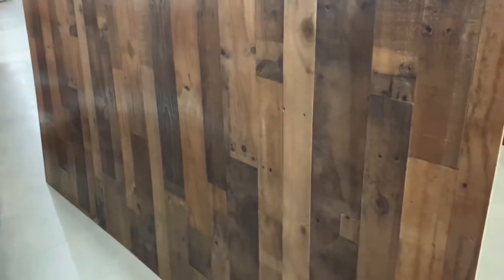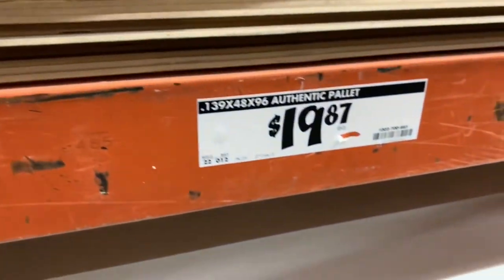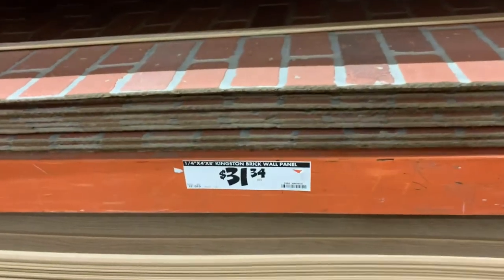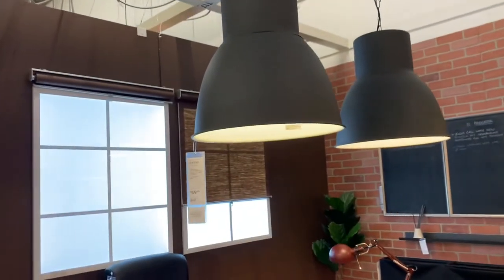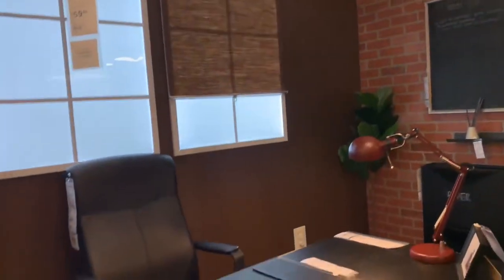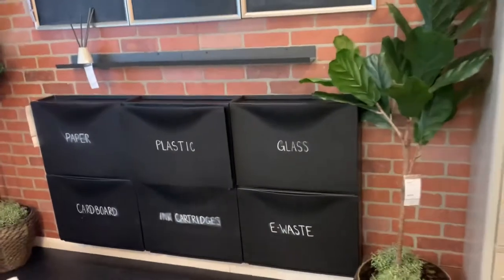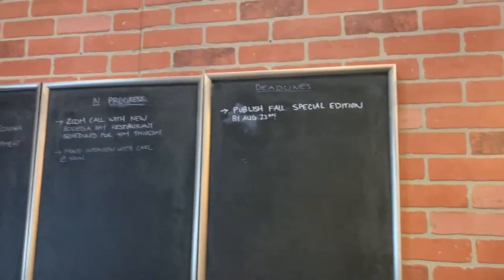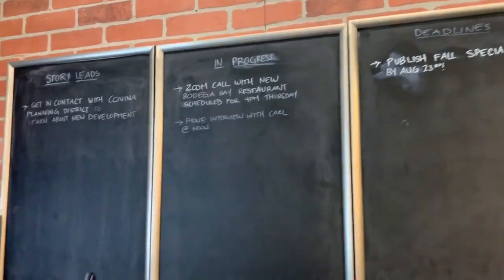I decided to continue strolling along and came across these boards, and I got super excited because they really resembled my inspiration pick, which I'll show you in just a few minutes. Right next to them, they had a red faux brick pattern you could also use on a wall. It was funny because during my Ikea trip this last weekend, Ikea was also using this same faux brick pattern — a perfect example of how you can use these materials in your home, whether for an accent wall or other projects.